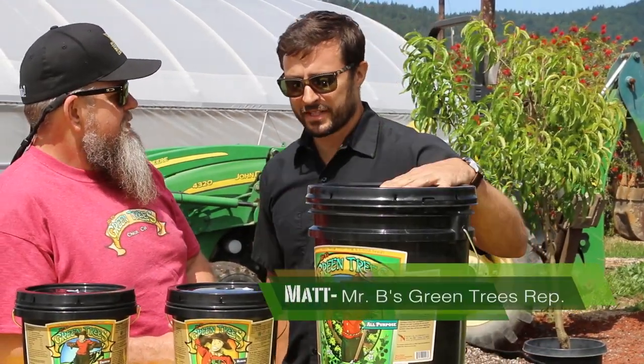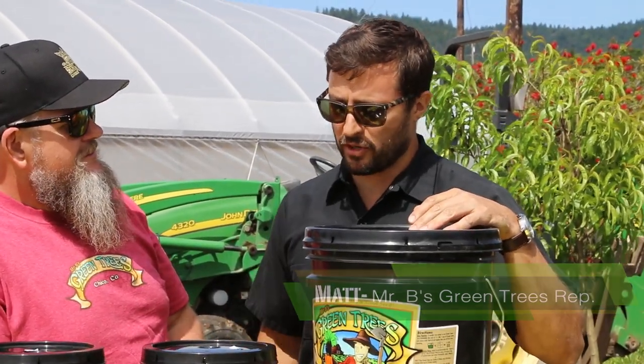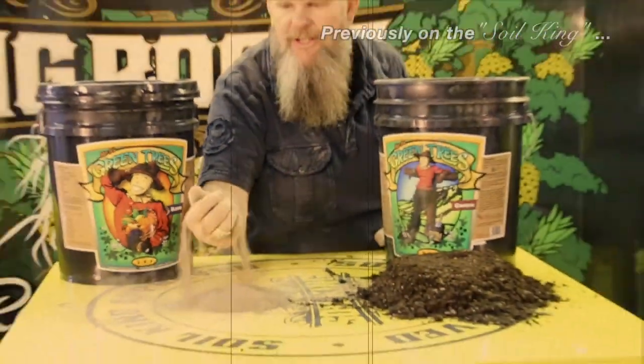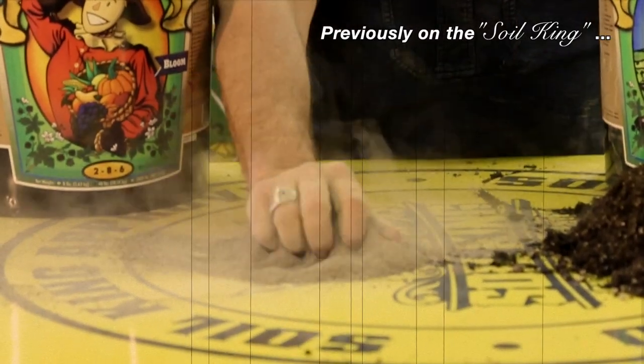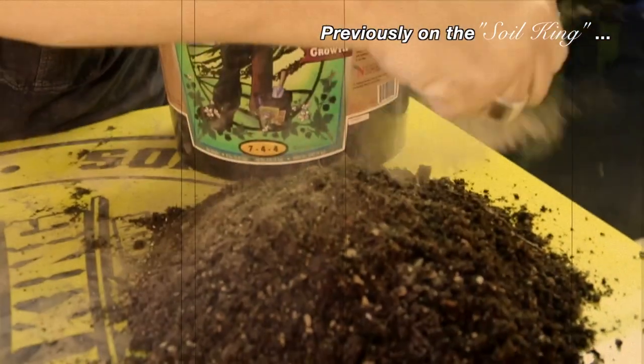Sure. So this is a dry top dress amendment fertilizer. You can till it in your soil first. Real easy to use. We're all about simplicity. Things out there are just way too hard, and we were like, let's make something that everybody can use and get great results. And we're going to talk a little bit about the application today, just show just how easy that can be.